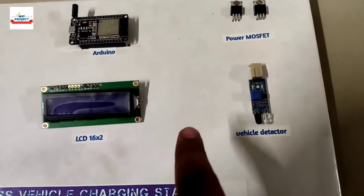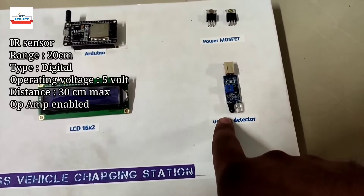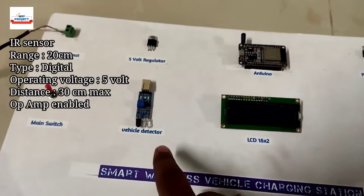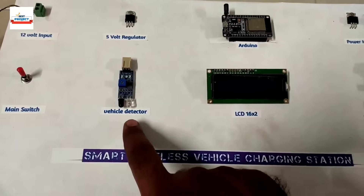Next, we are using two IR sensor vehicle detectors. Here is IR sensor one and here is IR sensor two. These sensors are responsible for detecting whether a vehicle is present on the spot or not.